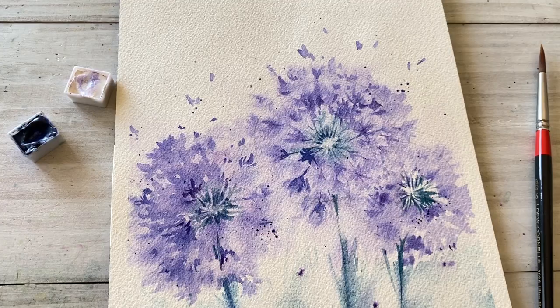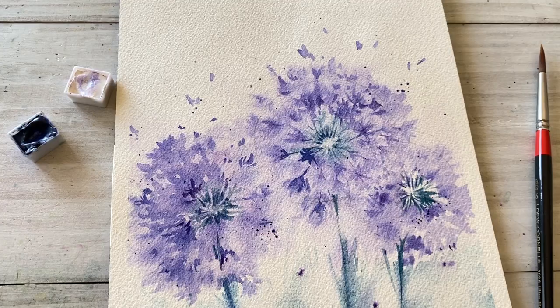Thank you for watching this video. Don't forget to subscribe and hit the like button. See you next time. Bye!